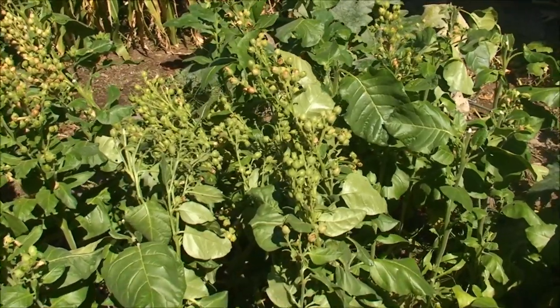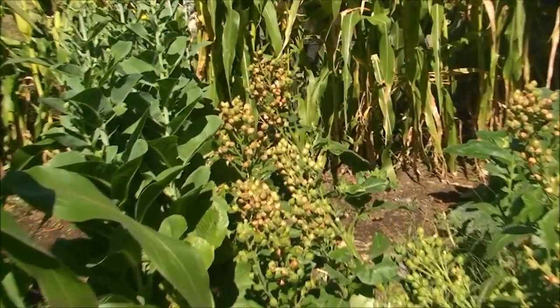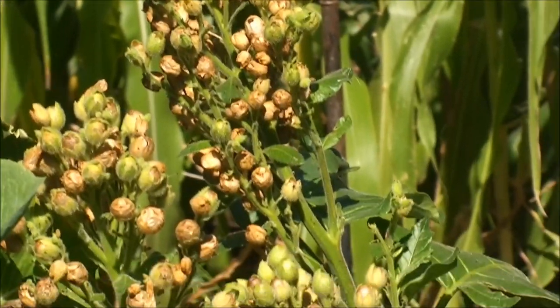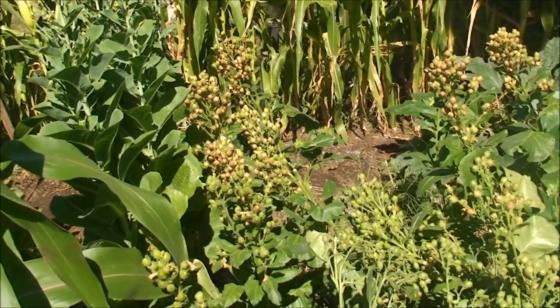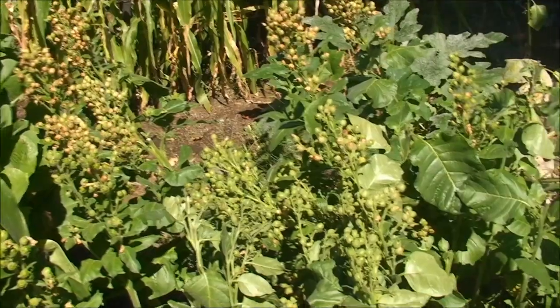As you can see, the tops of these tobacco plants I allowed to seed. Some of them I clipped off, but many I left and they formed these seed pods — each one probably has several hundred seeds in it, at least a couple hundred, and there are a couple thousand of them. Generally you harvest the seed pods off if you want the leaves to grow bigger, because it's putting more energy into buds.